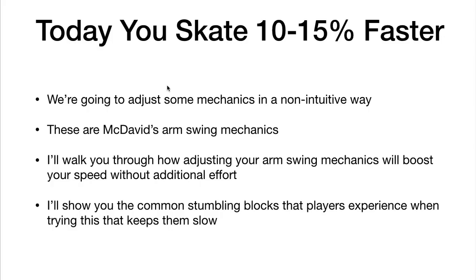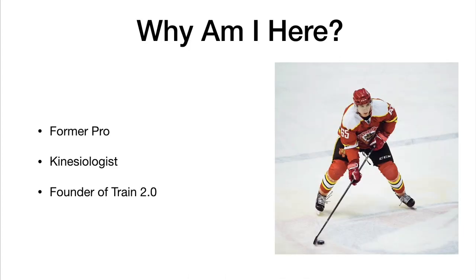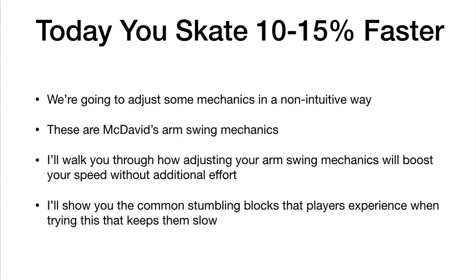Where we're at right now is week three of six. This presentation will make sense to you, but you're not going to get the full benefit of it unless you actually go and watch the first two weeks. I'm going to link those in the top right corner so you can go and watch those. Today we're going to adjust some of your mechanics in a non-intuitive way.